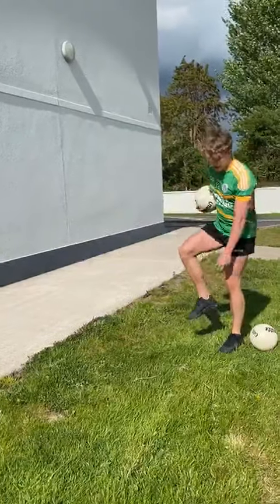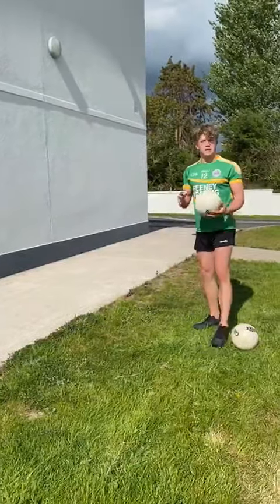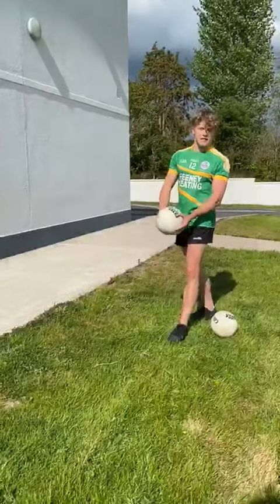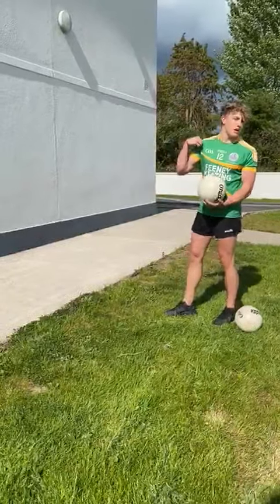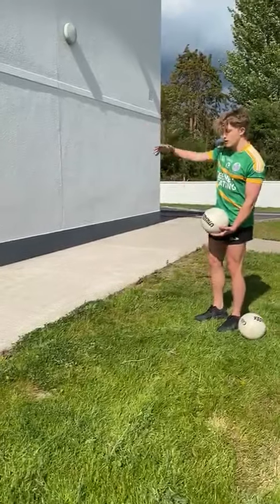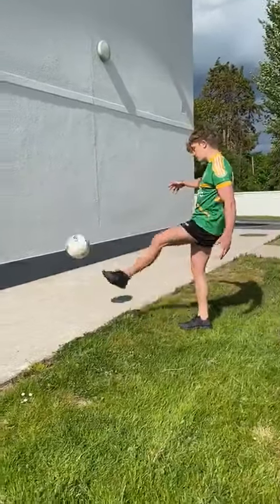With the hook kick, you want to kick the ball with the inside of your foot. If you're kicking the ball with your right foot, you hold the ball in your right hand. If you're kicking with your left foot, you hold the ball in your left hand. You point your opposite shoulder in the direction of where you want the ball to go, you extend your opposite arm out for balance, and when you're kicking, you follow through.